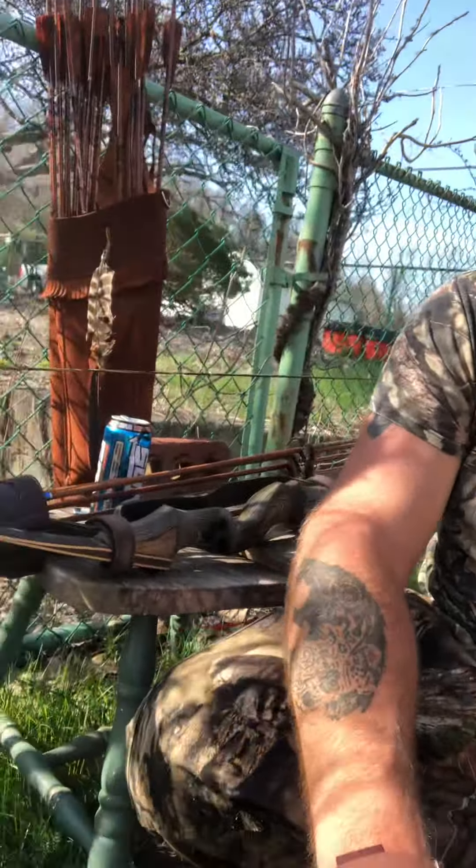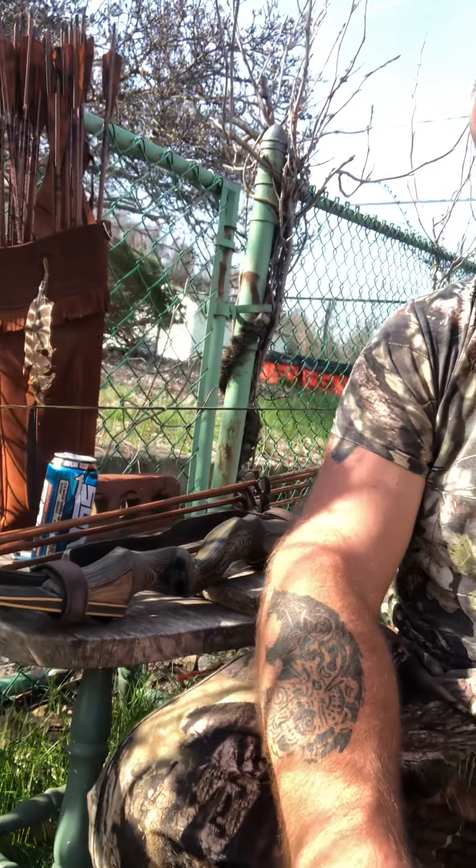Howdy y'all. Out here with the Black Hunter longbow I got off Amazon. It says 55 pounds at 28 inches, but it actually pulls around 58 pounds at 28 inches. I've got around a 30-inch draw, so I'm shooting a little over 60 pounds with it.